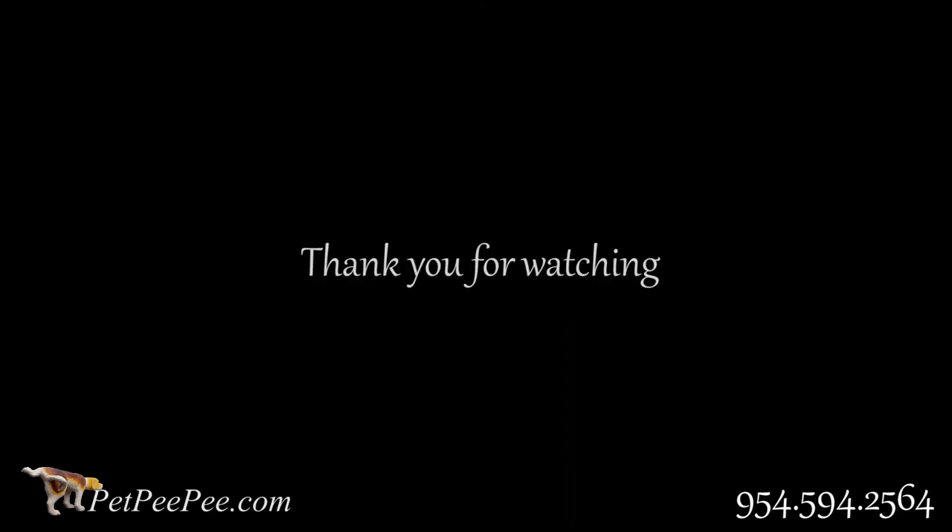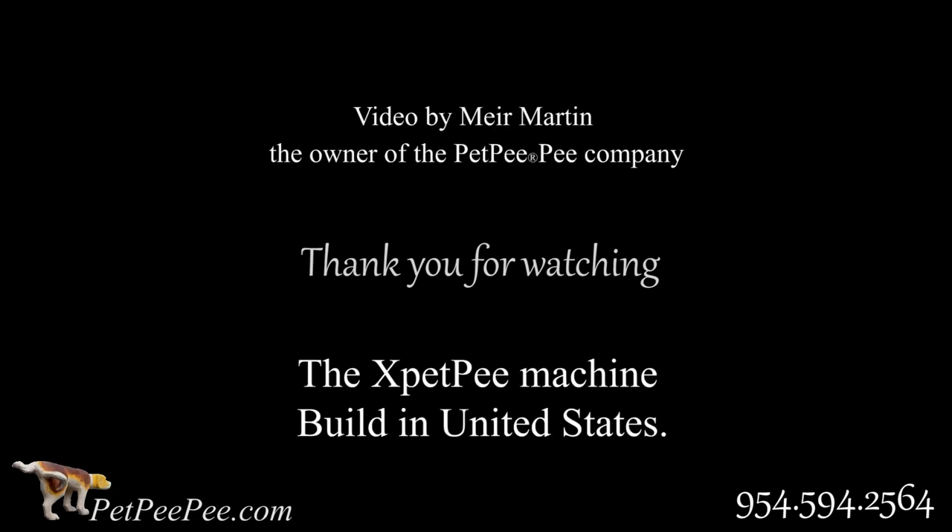My dog peed on the carpet and I don't know what to do. My mother said Pet Peepee works and it guarantees it too. Pet Peepee!